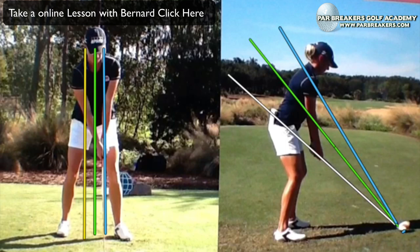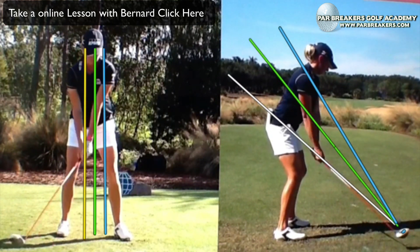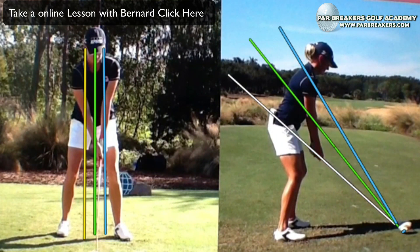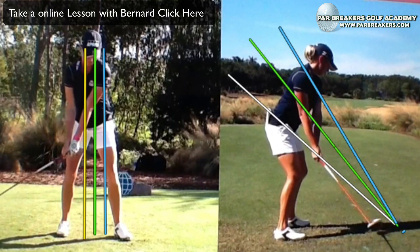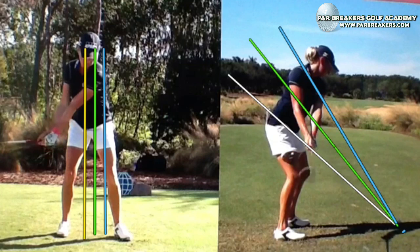What we're going to look at first is her takeaway. You can notice that her hands travel right along that hip plane. If you've watched previous Par Breakers videos, you've seen these three planes — the hip, torso, and shoulder, or low, medium, and high. She's going to take away on that hip plane, and by the time she gets her hands to about 8 o'clock, that shaft is parallel and the face is ever so slightly closed.